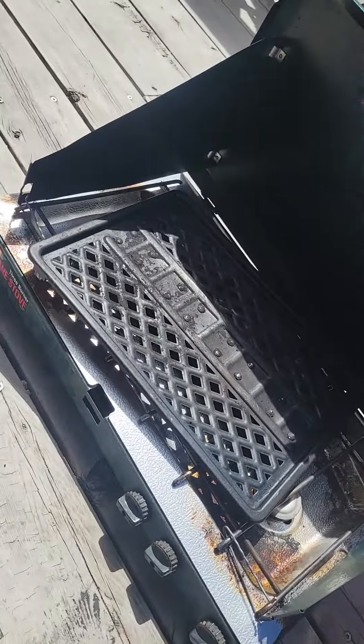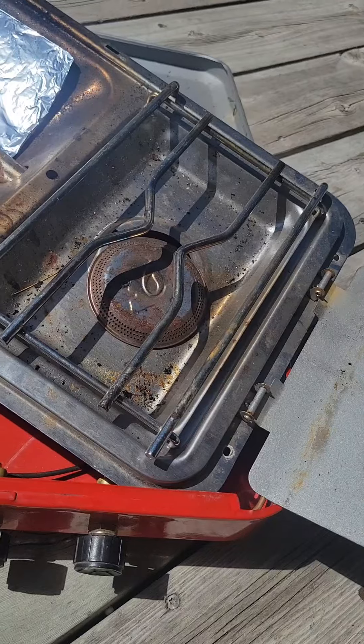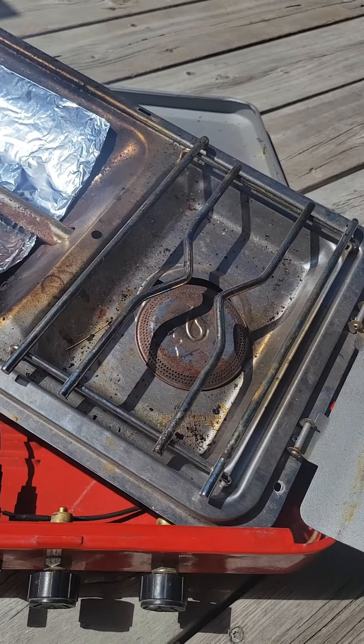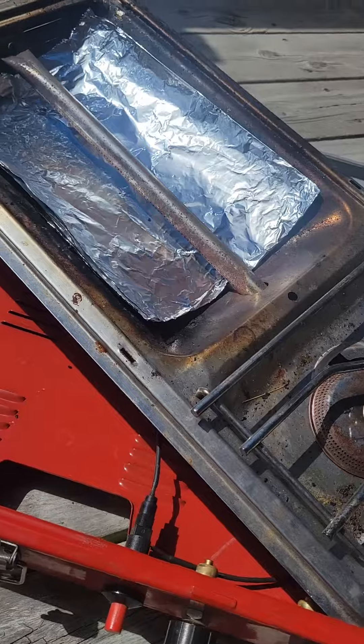I paid 15 bucks a piece for these — you really can't beat that. And it wasn't broken when I bought it, that was my fault. I'm pretty happy; these are very easy to bring, they're very portable.